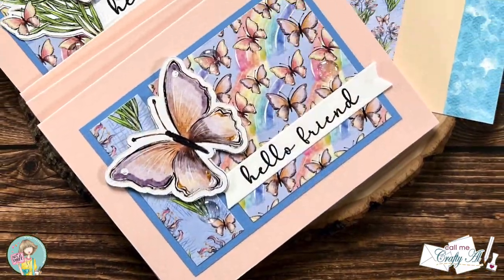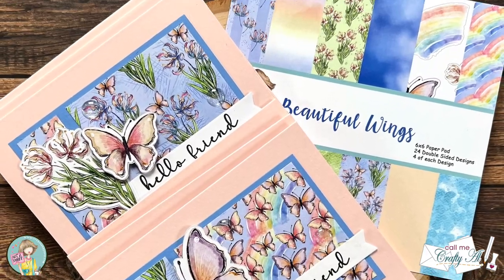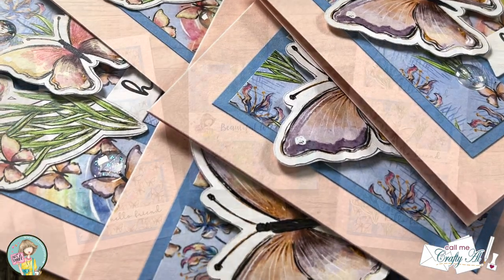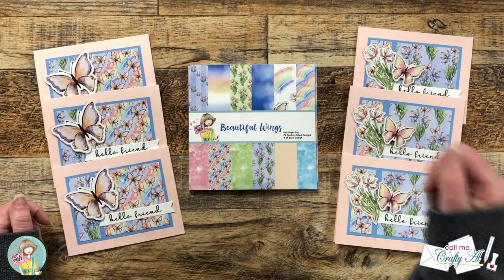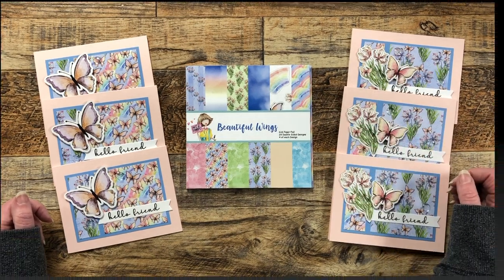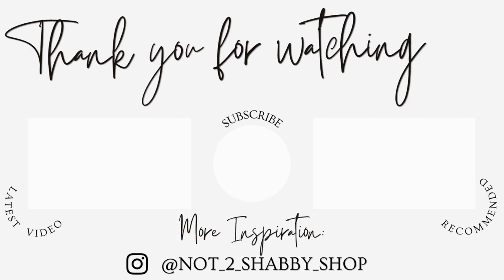I hope you enjoyed seeing how I made these six cute, quick, and easy cards using the new Beautiful Wings paper pad from Not Too Shabby. If you did, as always, a thumbs up is appreciated. Until my next video, I hope you're all having a crafty day — bye bye! Thank you so much for watching all the way to the end. I hope you'll consider clicking on one of the videos or playlists I have linked above, and if you're interested in any of the products or tools I used today, I do have some links in the description box below.